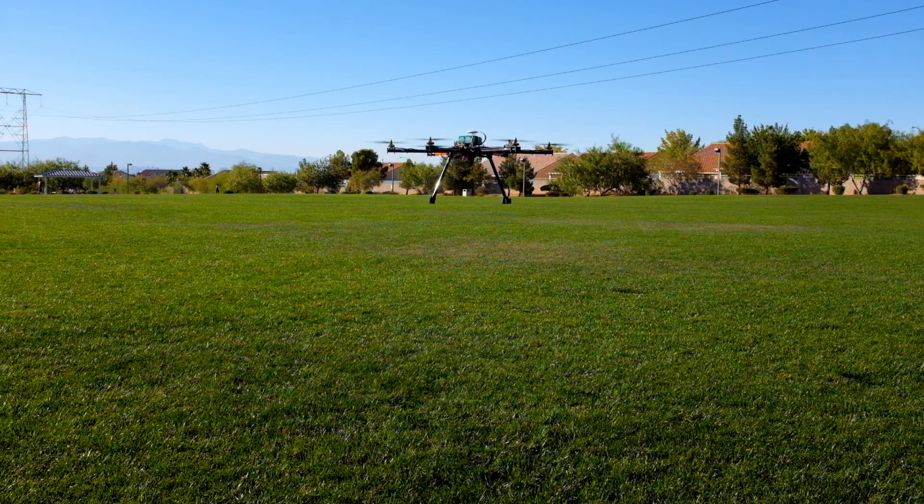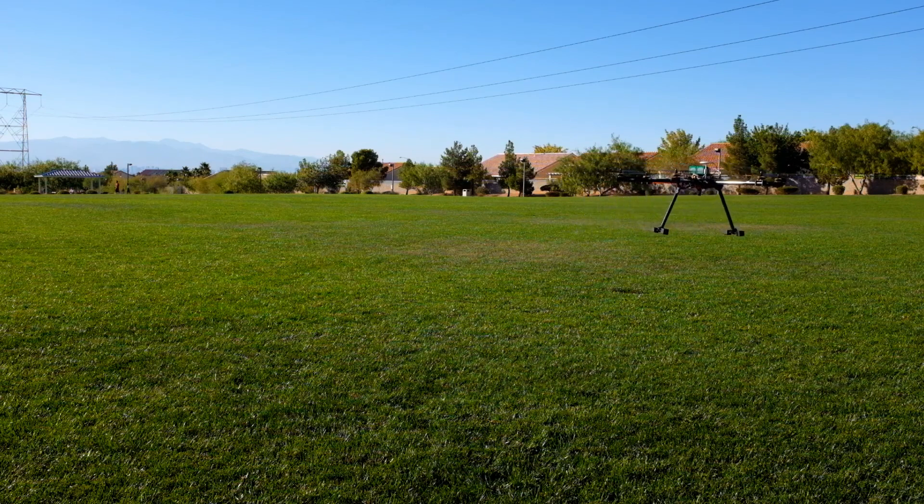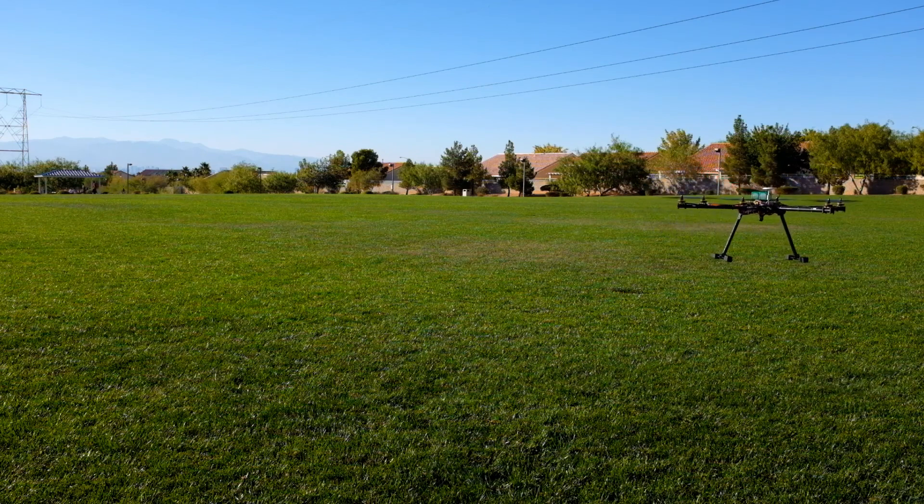It doesn't seem like it's going to hold in one spot very long. Wonder if you guys have ever had your craft drift that far. We're at the four-minute mark now — it's wanting to drift to the right a little bit. That's really strange. I'm going to bring the altitude up a little bit.